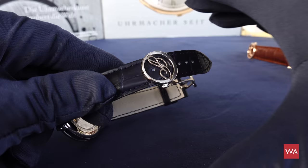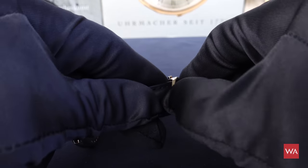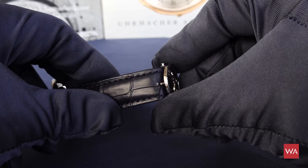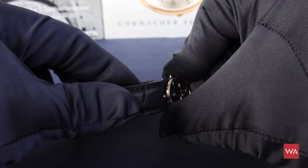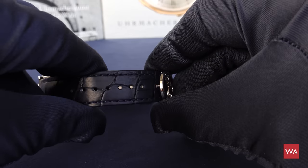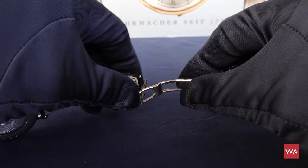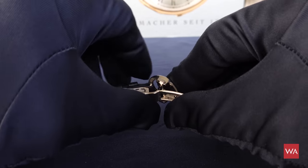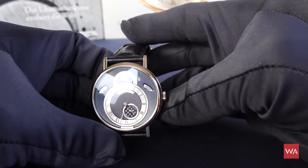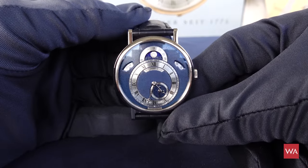Let me take the occasion to show you how you can open the folding clasp. There is a little pin that goes into the leather strap, and you can just pull it out. Then you can close it right back — there you are — and you have the beautiful new Breguet folding clasp.